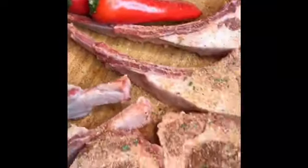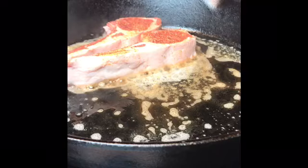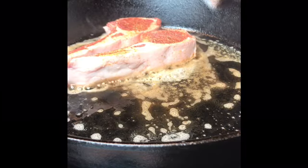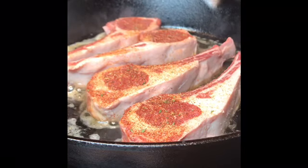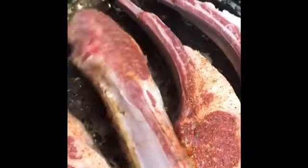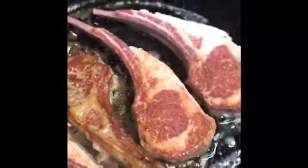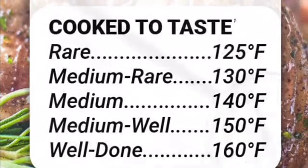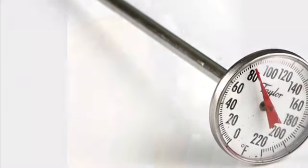Grab a heavy-duty skillet — I prefer cast iron because it holds the heat better and evenly distributes it around the pan so you don't have too many hot spots. Put some butter into the pan and allow it to slightly brown, which brings out the nutty notes. Add your lamb chops — for a good medium well you probably want about five to six minutes on both sides. I'm going to insert a cooking chart so screenshot that, and also pick up a meat thermometer at your local grocery store or Walmart so you can get the correct temperatures.